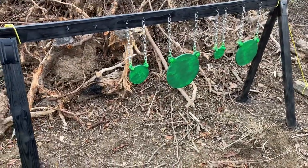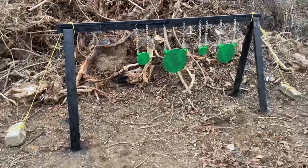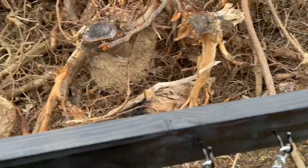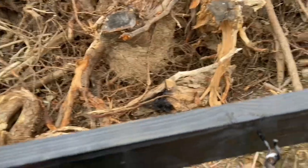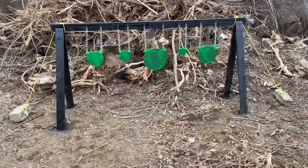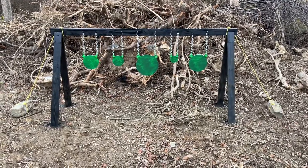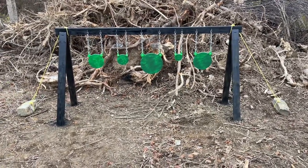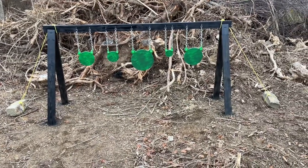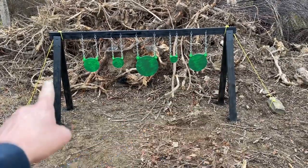I tied an outdoor rope to some bricks just to stabilize it on windy days. Overall it's a very simple method of creating a target range. I like to shoot guns and I wanted something to shoot at other than recyclables — pop cans and plastic containers. I created this and it turned out really nice. Now I can shoot steel targets without worrying about always having recyclables around.